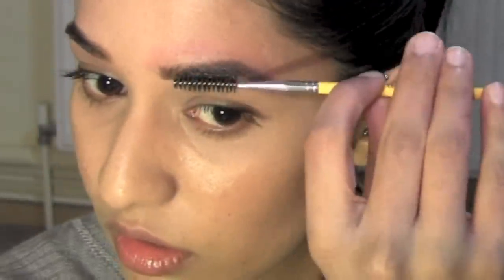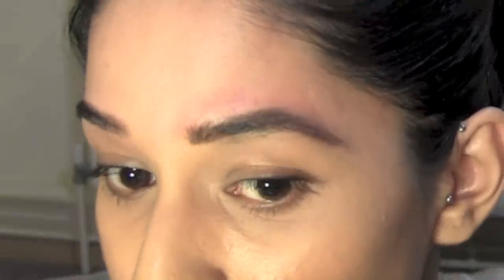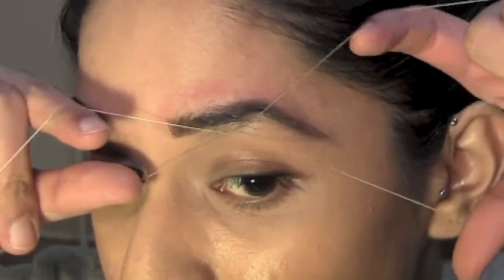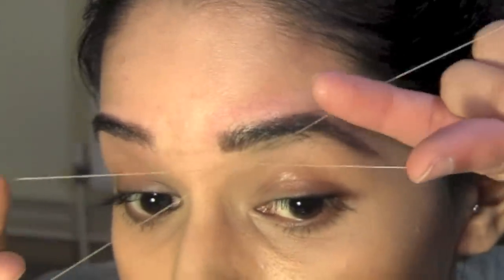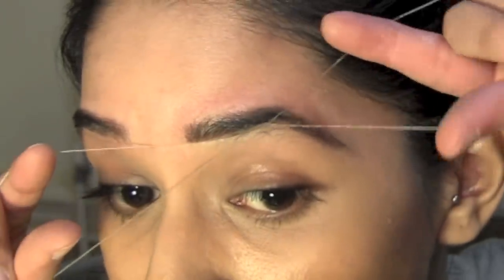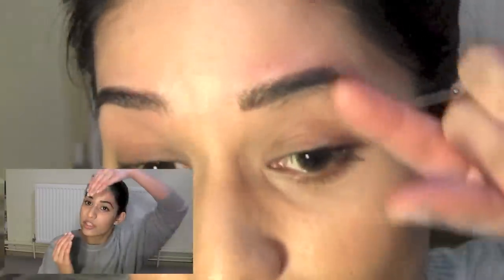Brush the eyebrow hair up and out of the way before threading the unwanted hair at the bottom. Raise your eyebrows to stretch the skin as much as possible. Because the skin on your lid is so loose, it can easily get caught in the thread and bleed. The best thing to do to avoid that is to get someone else to do your eyebrows — then they can stretch it like this.